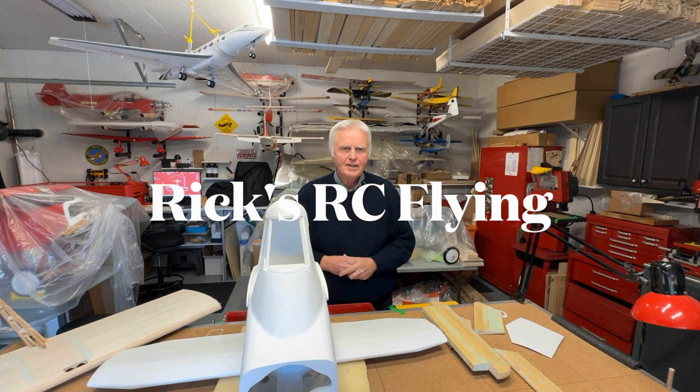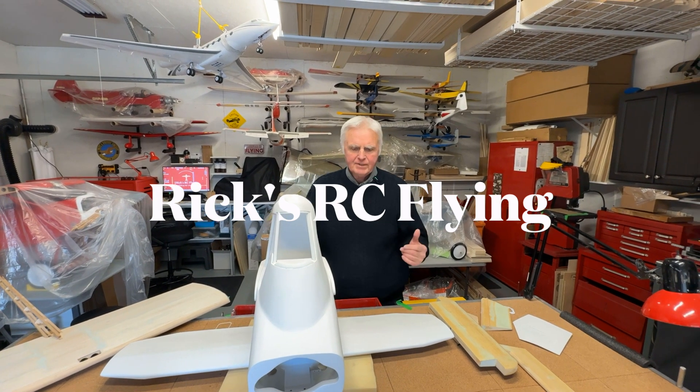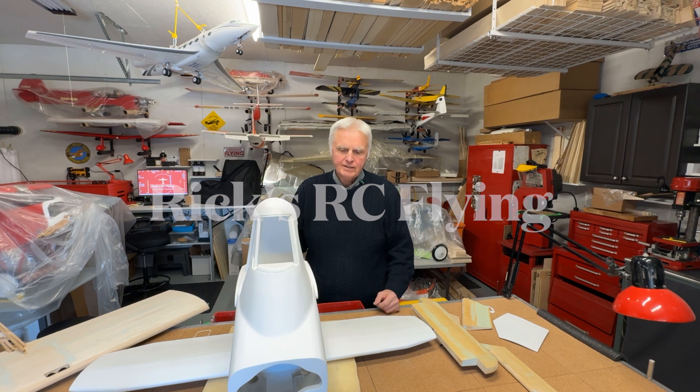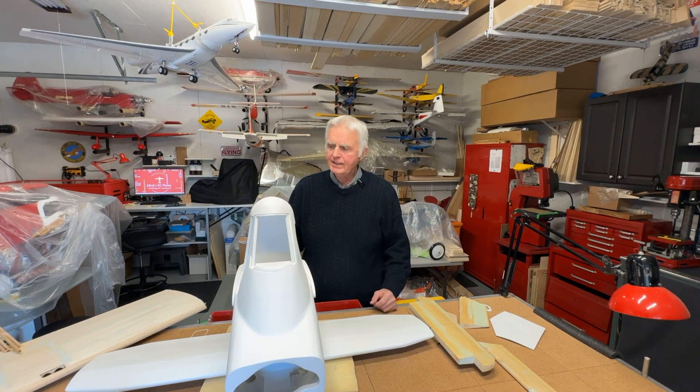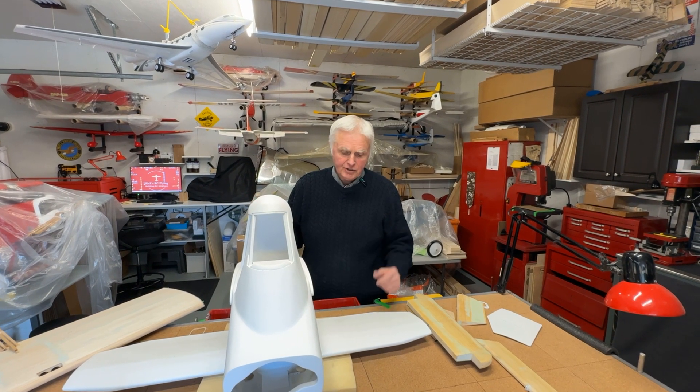Hello and welcome to Rick's RC Flying Channel. This video is just to give you an update on the PL-12 air truck project, which is the crop duster from Australia. It's a scratch-built project totally.